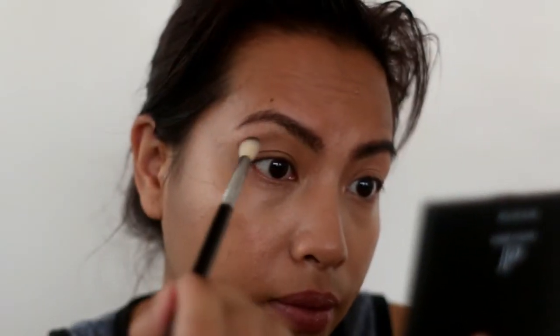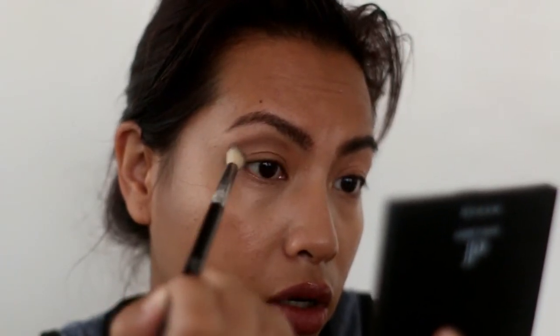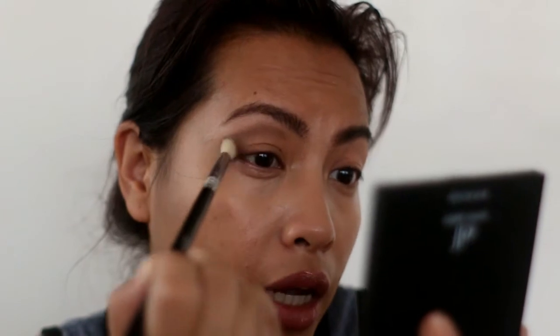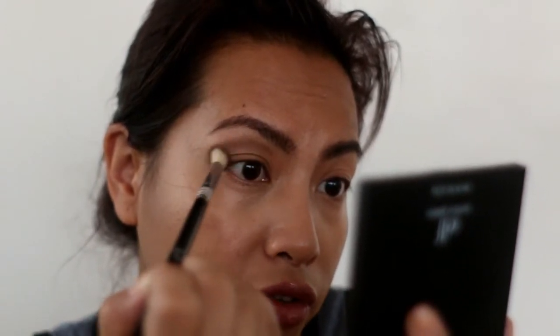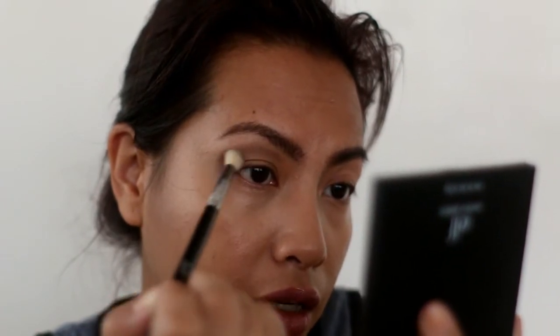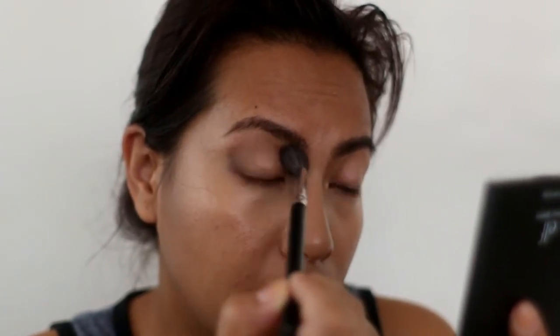Now I'm going to go in with Dance in the Dark, which is another matte shade, and I'm going to take that with a smaller fluffy brush. I'll sweep it from the outer corner towards the inside and then bring that into the crease. I've turned the blending brush onto its side so it's easier to deposit that color and I'm just sweeping it inwards. That's okay if it's not perfect — we're going to fix that. I'm going back with the first brush to blend that crease color so it's not too stark.